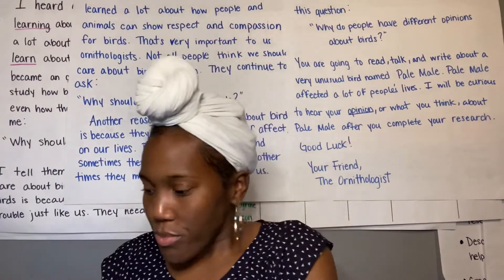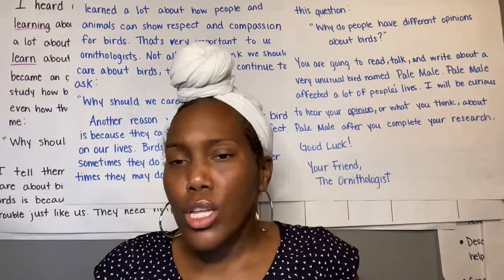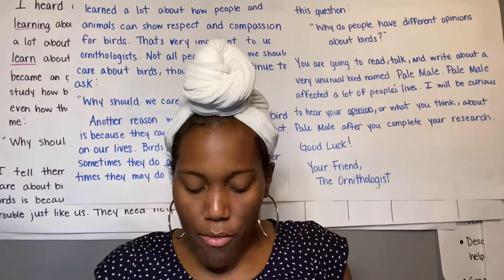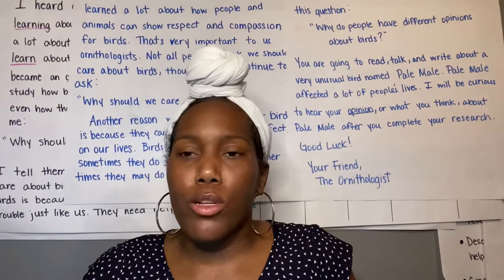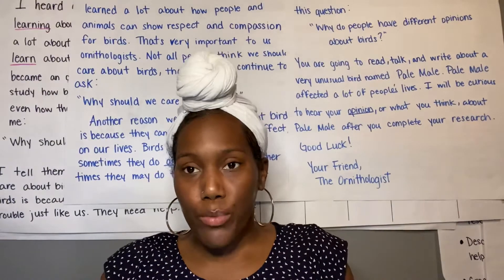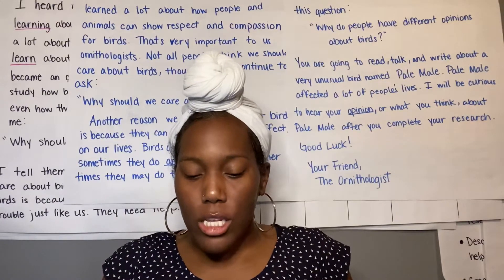Now if I wanted to know what our clock was going to look like and I said it's 2:30, how would I make that on my analog clock? Well, I know that my red hand is my hour hand and I always do my hour first. So I'm going to put my hour hand by the 2, because I said 2:30. Then my minute hand needs to go where?